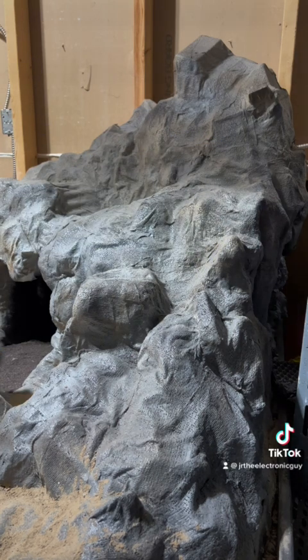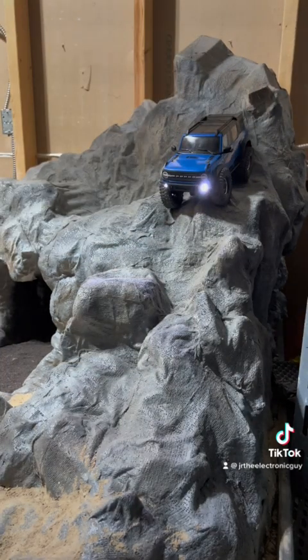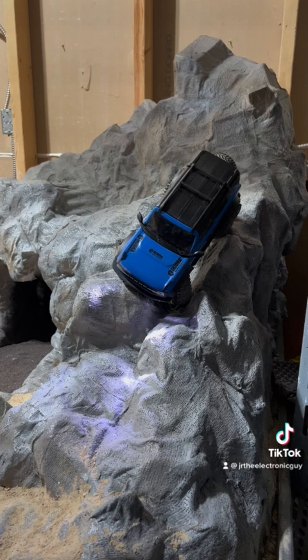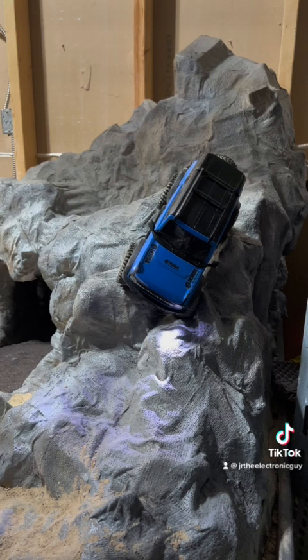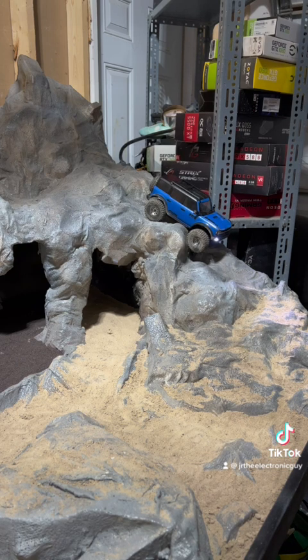Wonder if I can make it — oh no. This is extremely hard to come up. But it's easier than coming down, I think, to tell you the truth. To get up to the very very top it's pretty hard. Need to get the back end down here.